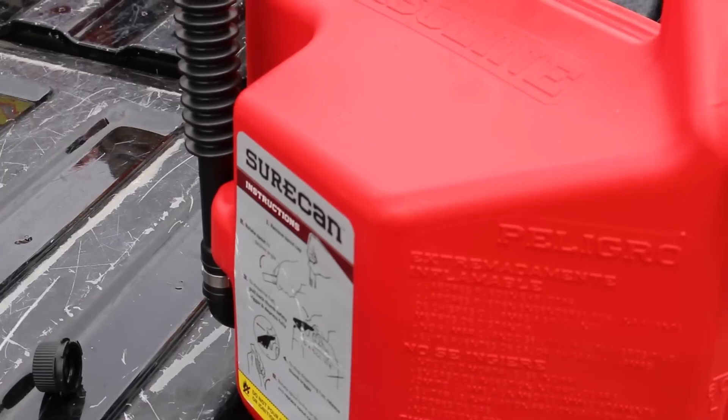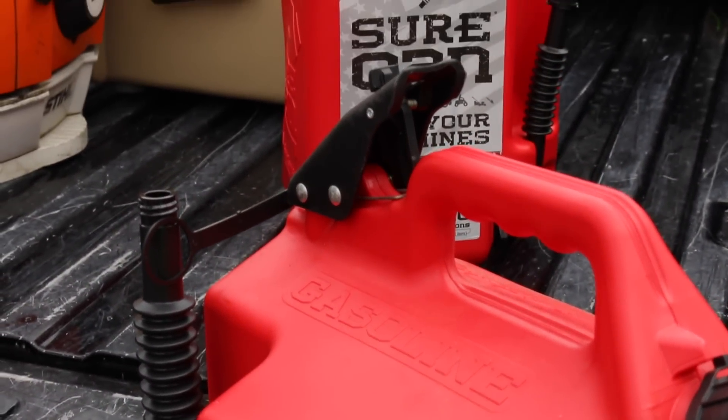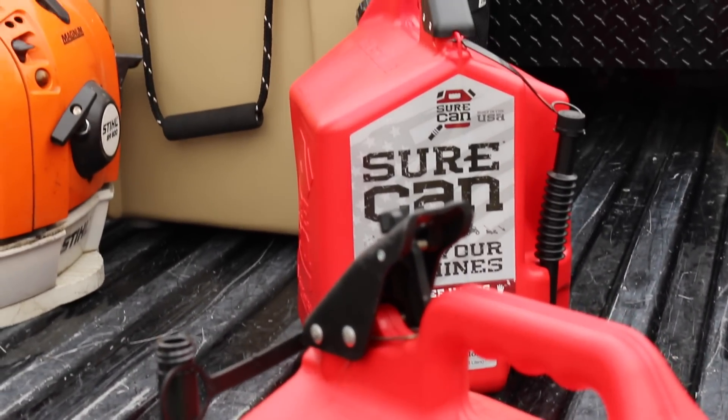Alright guys, so today we're doing the review on the SureCan USA gas cans. They were nice enough to send us some to test out and review, so I appreciate that and let's get into it.